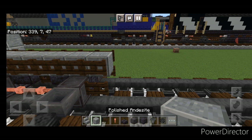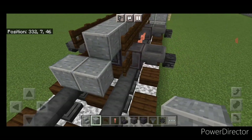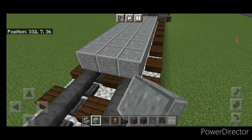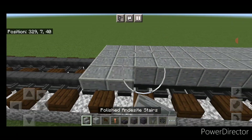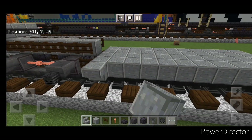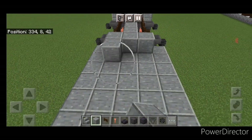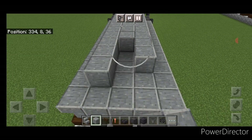Then come on the bottom in front with polished andesite block again. Go three wide on the bottom middle and start bringing that down, making it eleven blocks long — so a three by eleven. Then put a full row of upside down polished andesite stairs on each side. Then on this second layer of the fuel tank, go back with polished andesite, three wide in the middle, and bring it up to the front of the fuel tank.